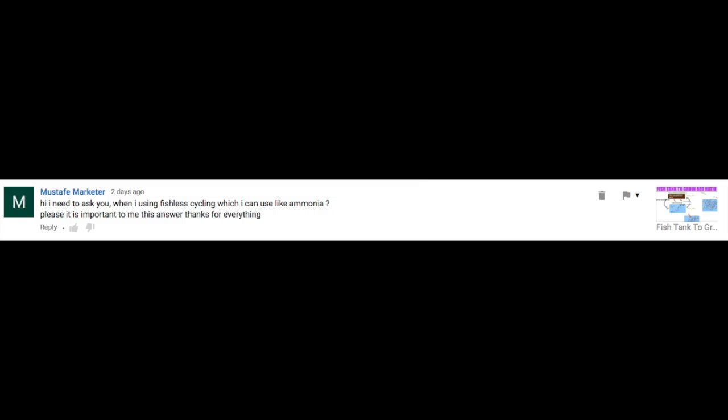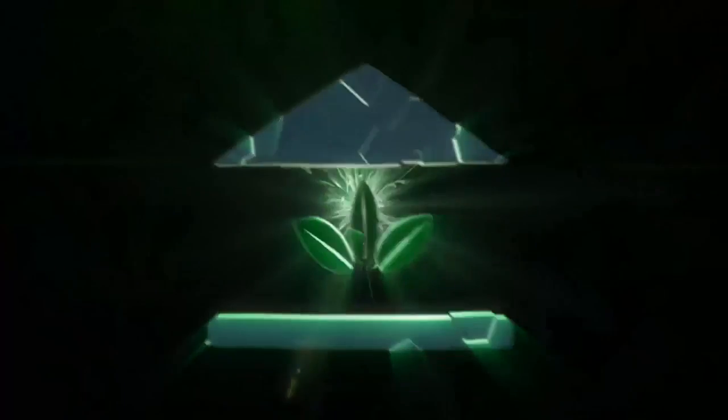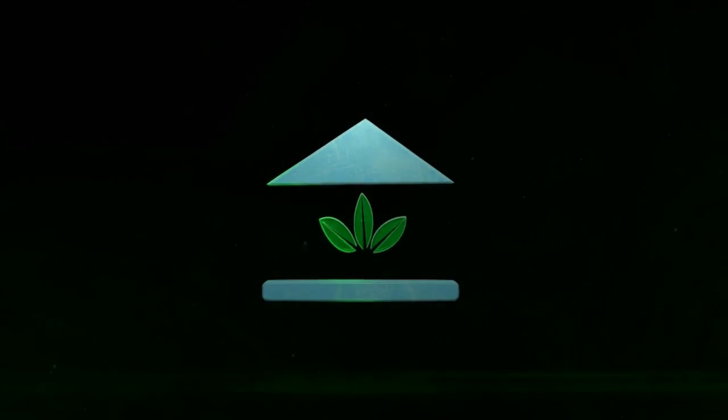Hi, I need to ask you — when I'm using fish to cycle, which can I use? Like ammonia? The School of Aquaponics.